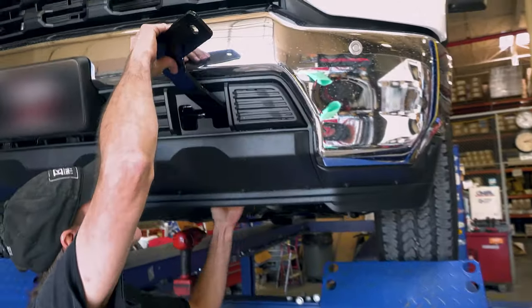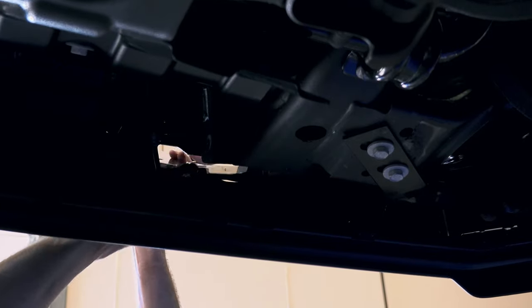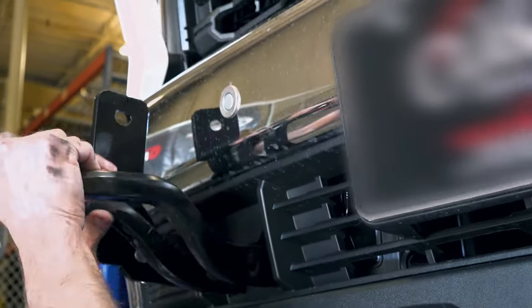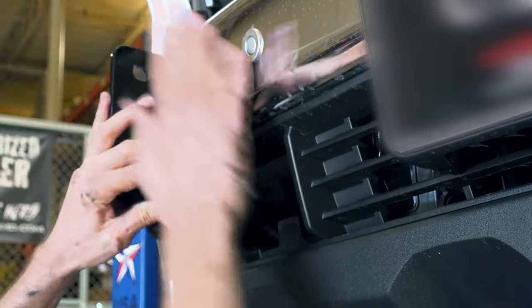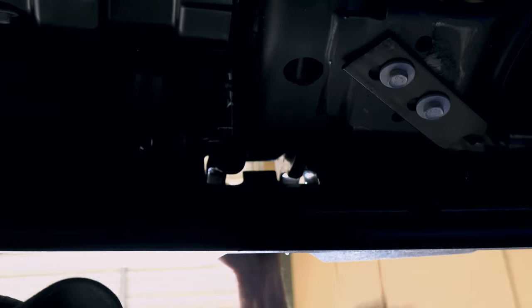Step two: install the bottom bracket by sliding the bracket from the back. The bracket mounts to the outer side of the frame. Reinsert the tow hook and use the five inch by half inch bolt to install. If no tow hooks are present, use the one and a half inch by half inch bolts.